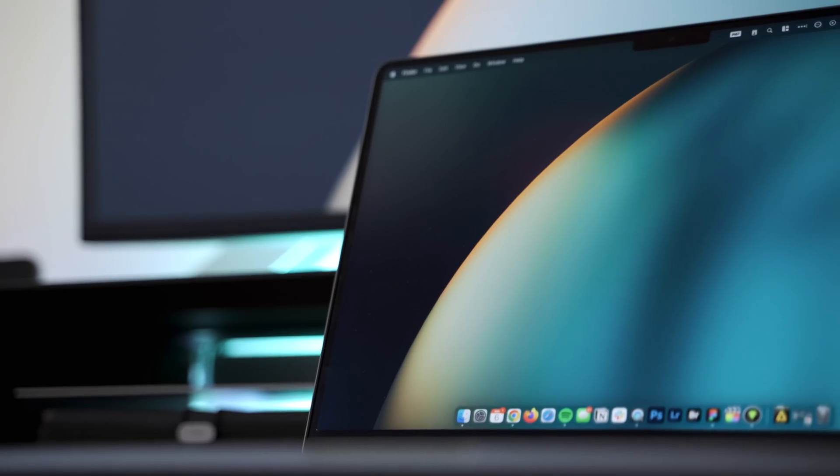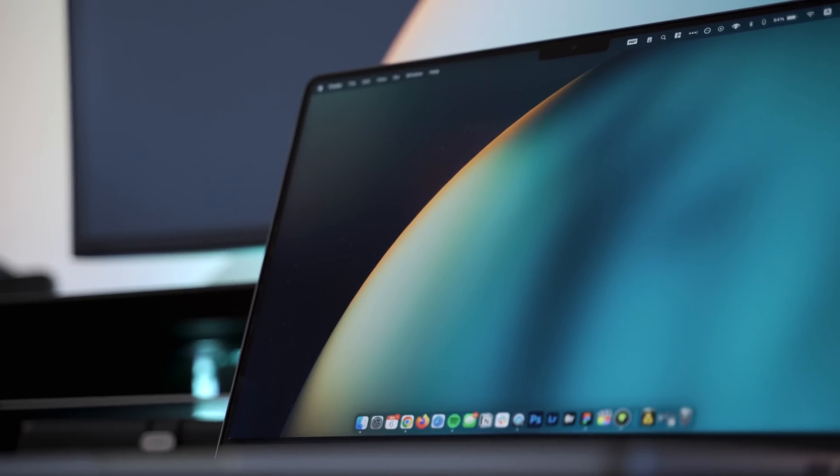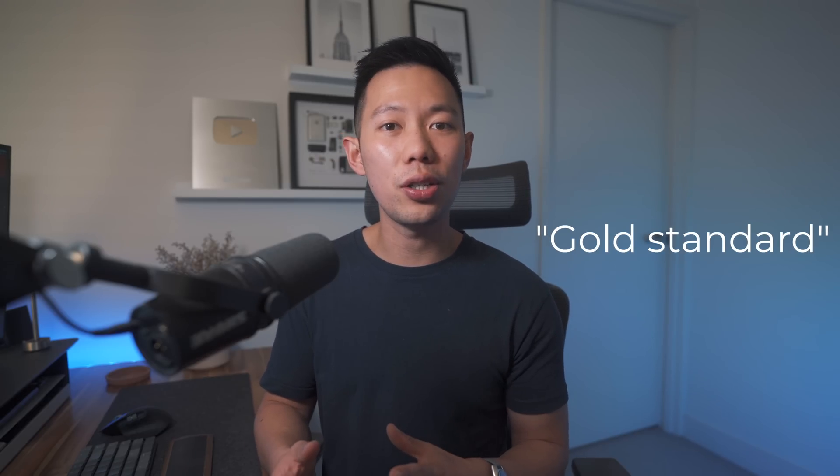By the way, if you like the wallpaper seen on my laptop, it's an 8K render I've made and I'll leave a link to it below. If you made it this far into the video, drop the code word 'gold standard' in the comments and I'll give it a like. If you have any questions about the 14-inch MacBook Pro, drop a comment below — I'll do my best to answer. Don't forget to like if you enjoyed this video and subscribe if you want more tech and business content. Thank you for watching.